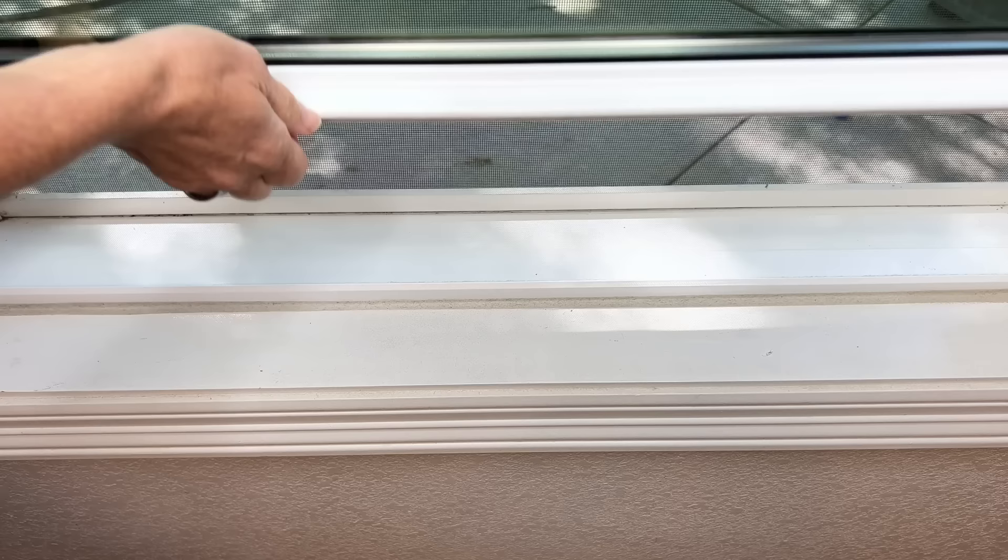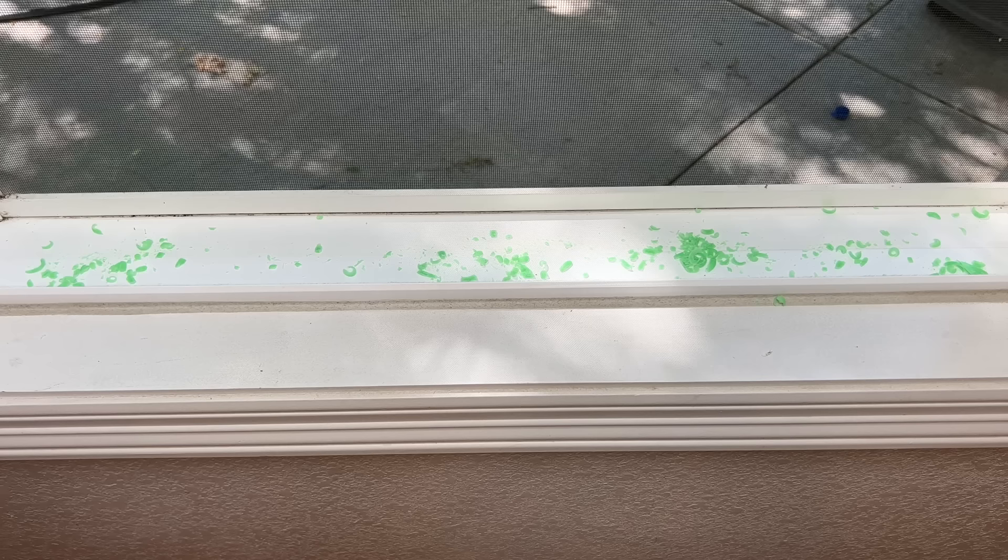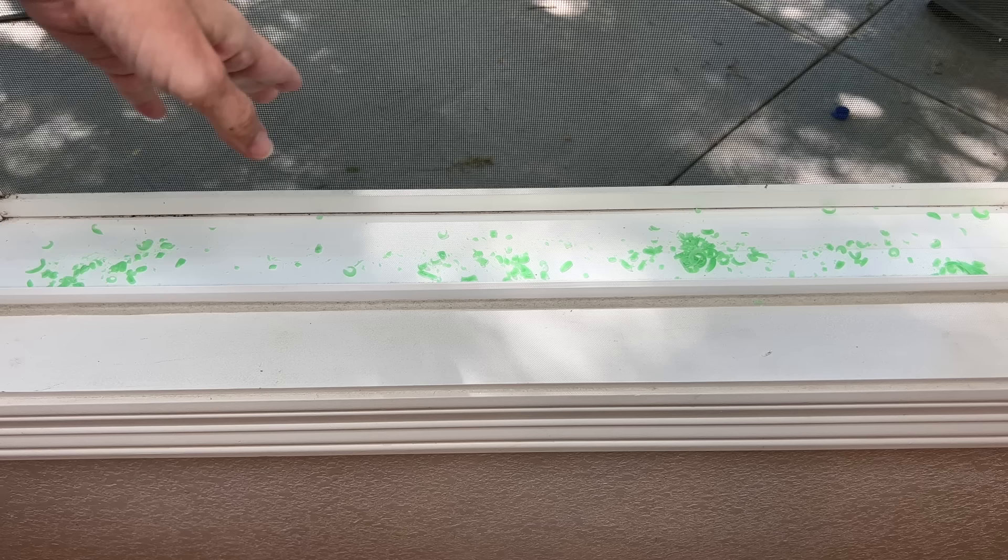We are going to start right here with our windowsill. All you're going to do is sprinkle a little bit of your Irish Spring soap right there in the windowsill. If it rains, it's basically going to clean your windowsill, but it will also keep the flies away. When you're done, just go ahead and close your window.